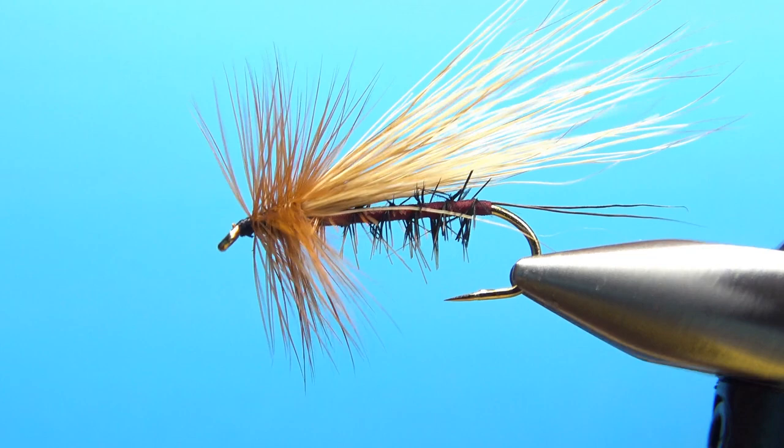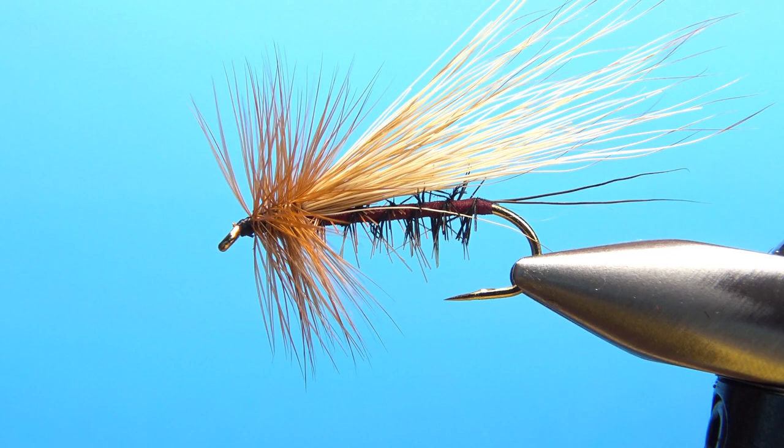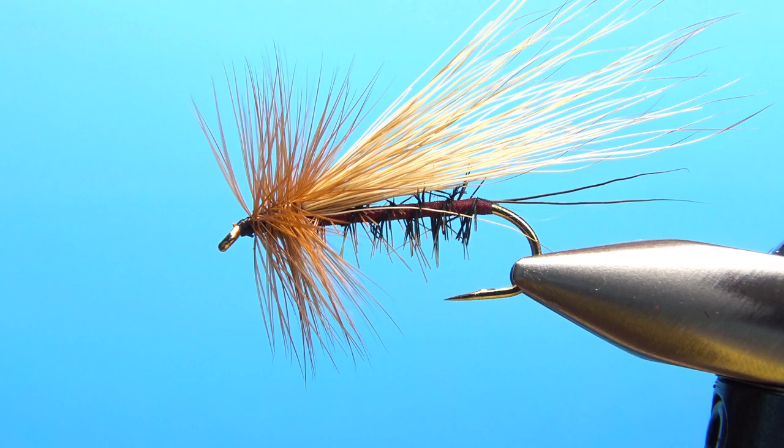So critique of this fly — could have possibly used a little bit more bucktail. But yeah, how about that hair for the bear's paw? I don't think this thing's going to catch fish without that — I'm kidding. But anyway, it's a pretty cool looking fly. I appreciate you watching everybody. Y'all take care, we'll see you next time.